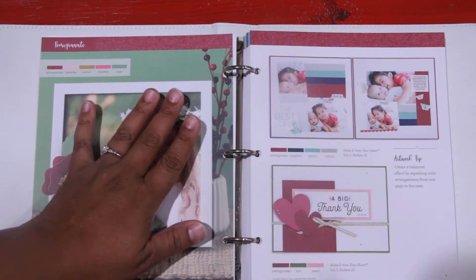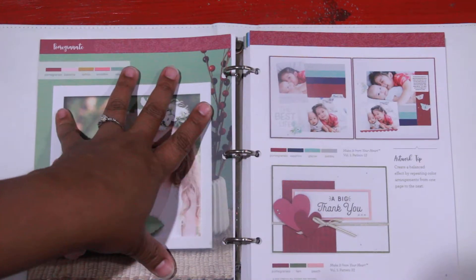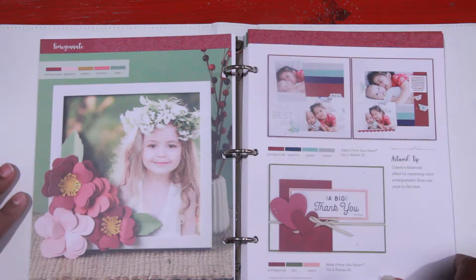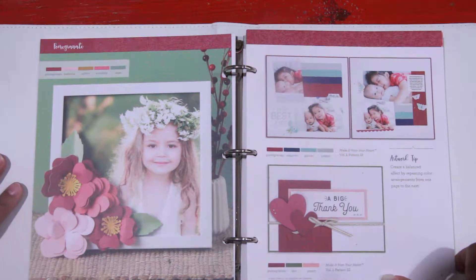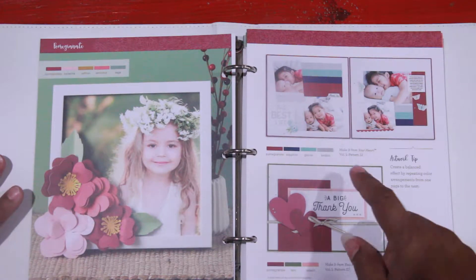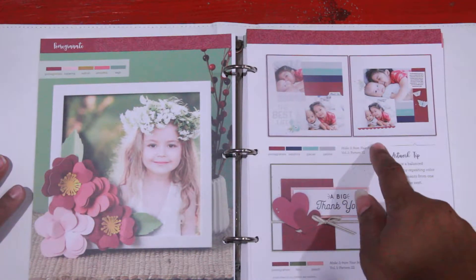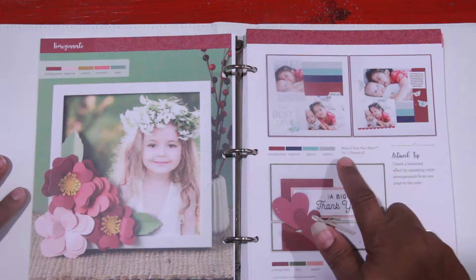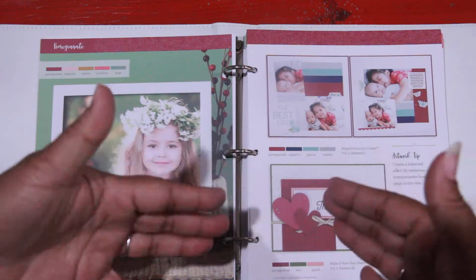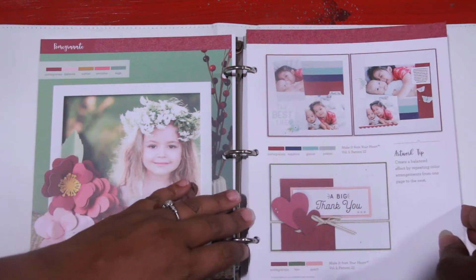It'll usually show you a layout or two, a project, and then of course a card. And it gives you these neat little tips along the way. Now, if you're someone who already has our Make It From The Heart collection how-to guides, it'll show you — it used the pattern from Make It From Your Heart, Volume 1, Pattern 12. So you can use that set of how-to books in conjunction with these color family books.